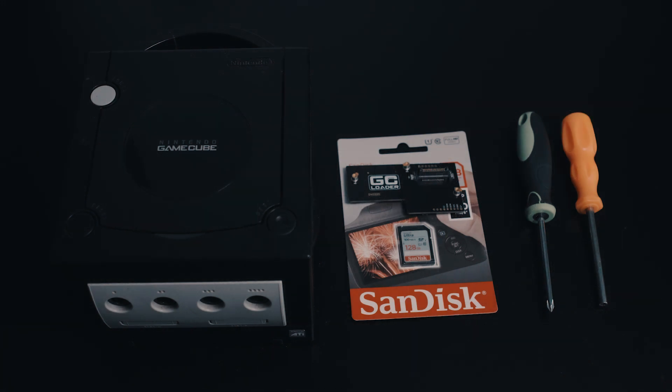What's going on everybody, Dev here, and today we'll be looking at the GC Loader Optical Drive Emulator for the GameCube, created by Dan Koons, also known as Citrus 3000 PSI.